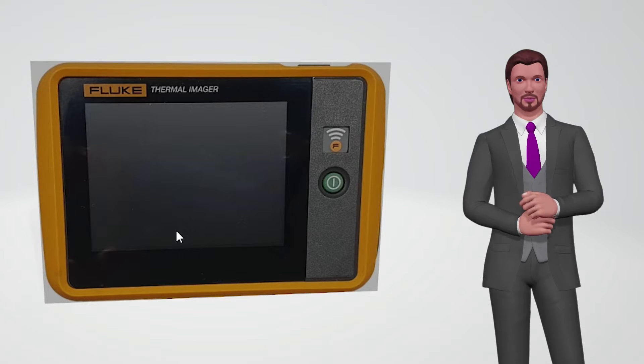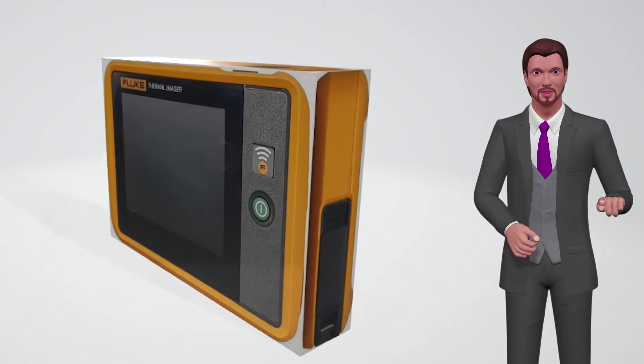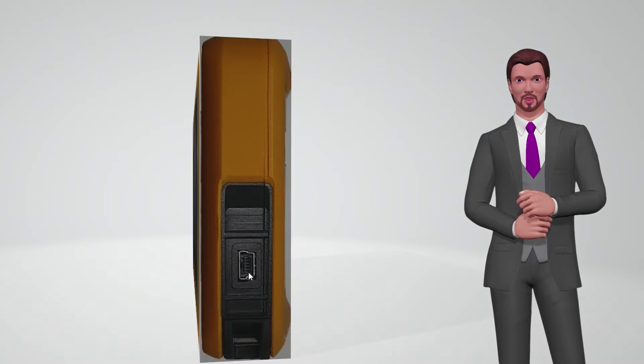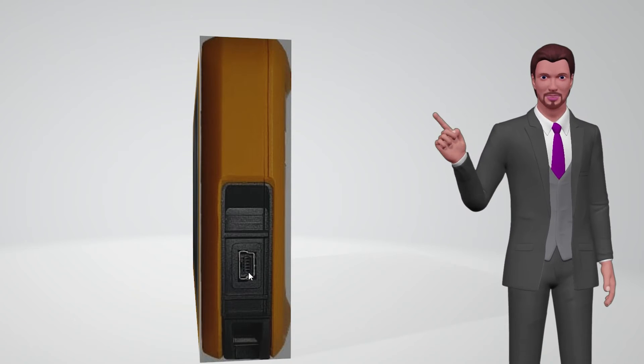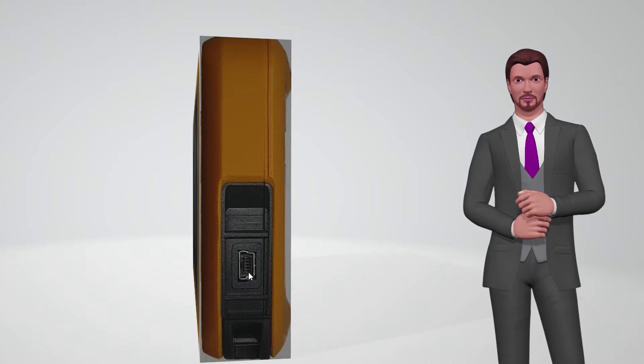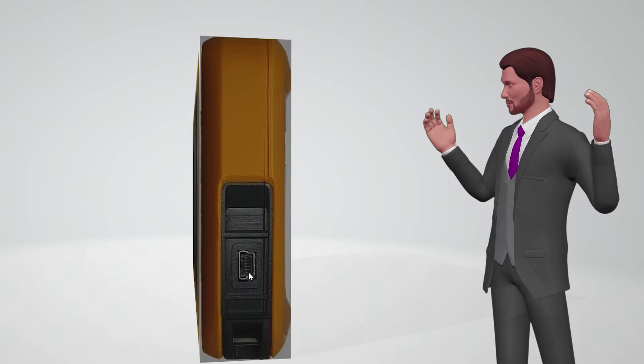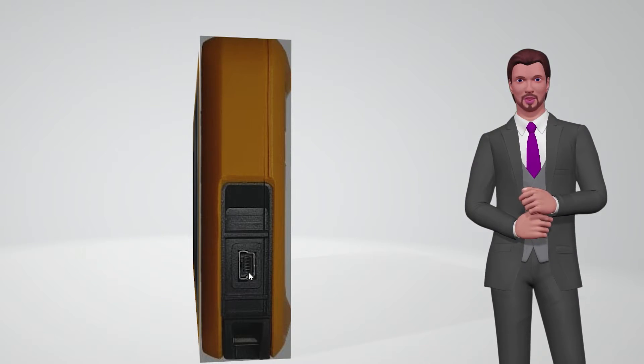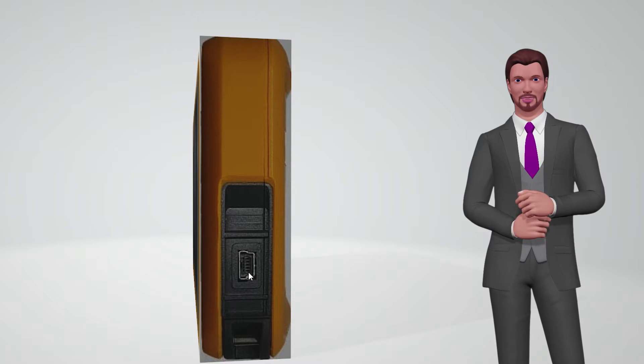On one of the sides, under a small rubber cap there is a mini USB connector. The camera includes a USB cable that will be used to transfer the images to a computer or also to charge the camera's battery by connecting it, for example, to a computer, to the mobile phone charger, or to the car's USB connector while traveling. The battery provides a range of over 2 hours and recharges in less than an hour and a half.